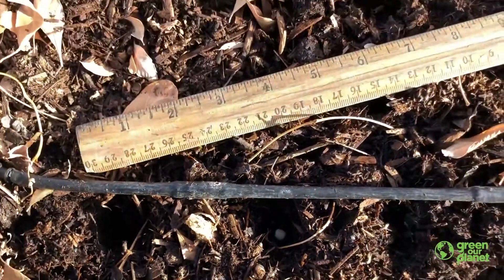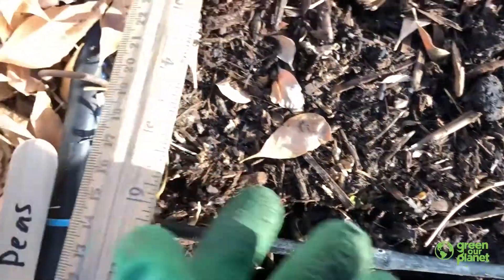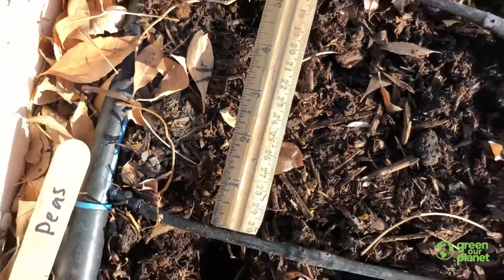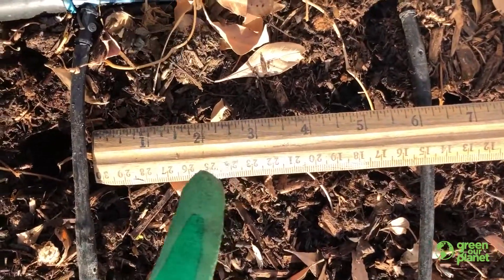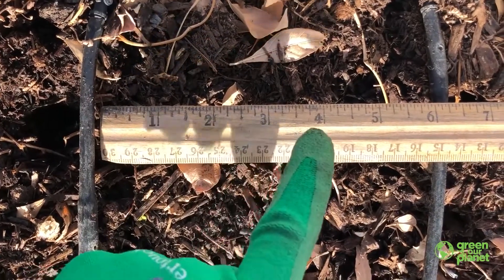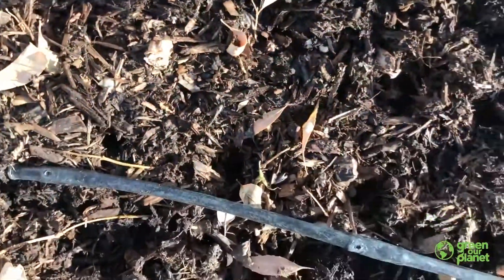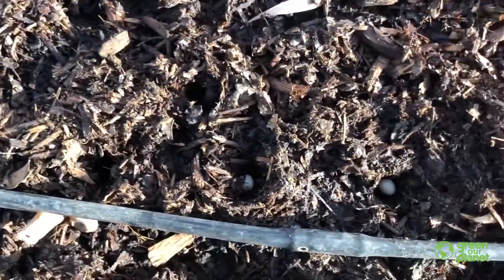The other thing I did — as you can remember — it said plant them six inches apart. So I took my ruler and measured from one hole to the next six inches. If you want to count with me: one, two, three, four, five, and six. And then that's where I put my next hole. I went down the rows and planted these beautiful pea seeds.